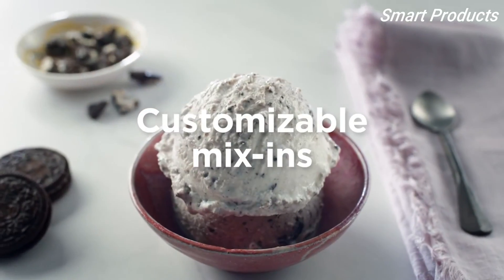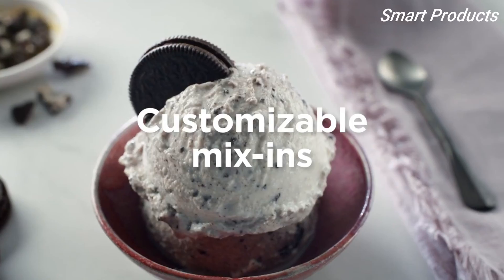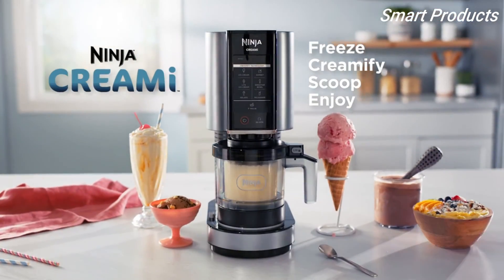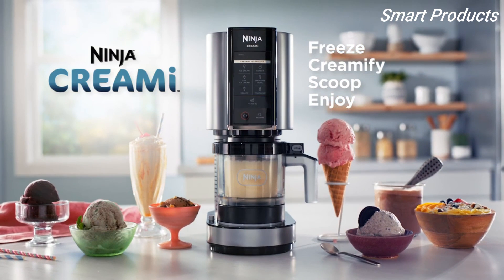Customizable with your favorite mix-ins — only the Ninja Creamy can give you that. The Ninja Creamy: freeze, creamify, scoop, and enjoy.